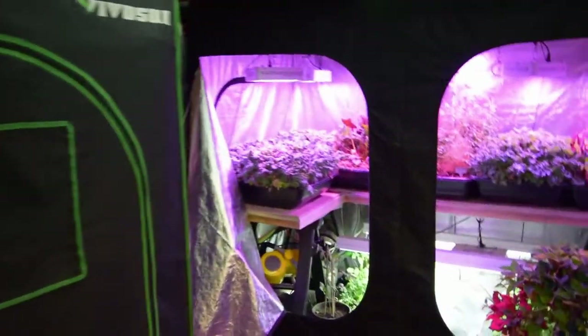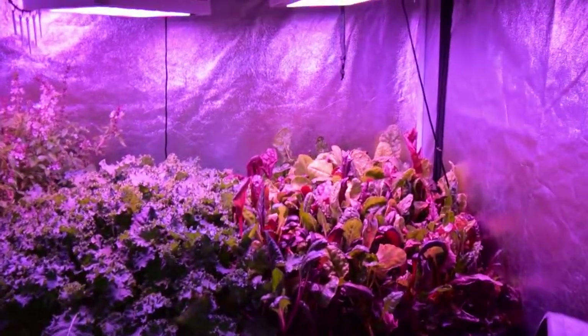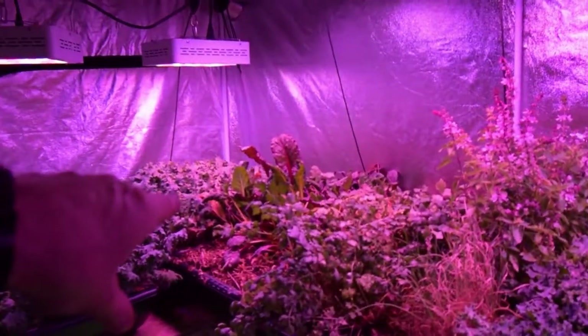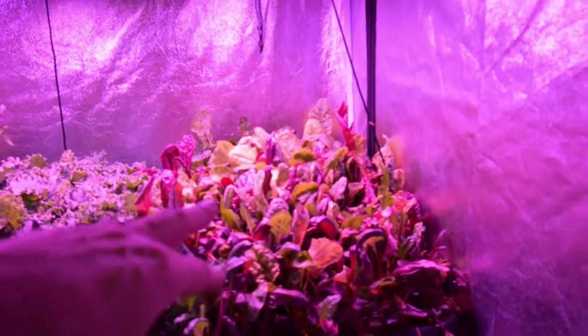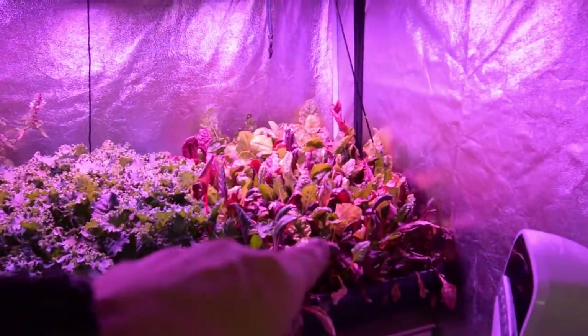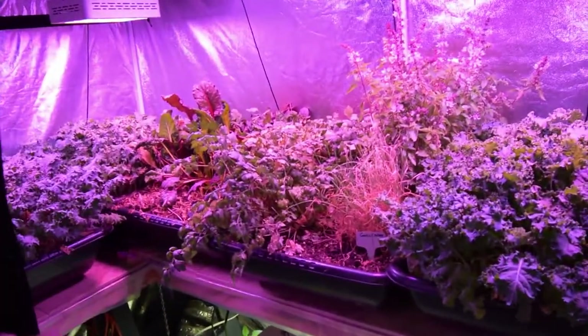So this upper tray here - I didn't get them pulled out and put outside, I've been working on house remodeling this weekend. But this tray is going to go outside, as well as this one over here with the beta salad mixes or beta chard. And then I'm going to redo these trays with the kale - I'm thinking the vates kale, at least one of those.